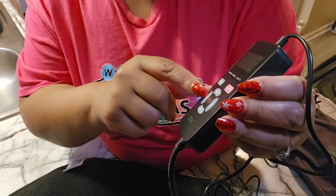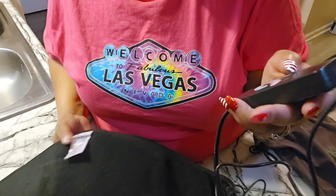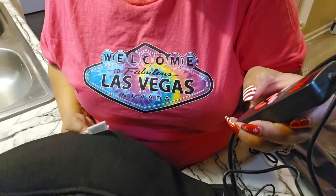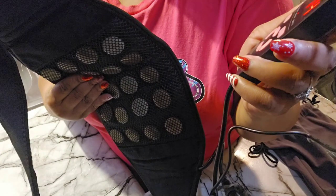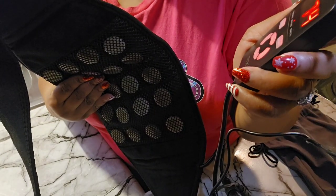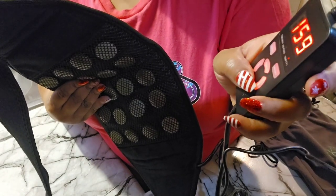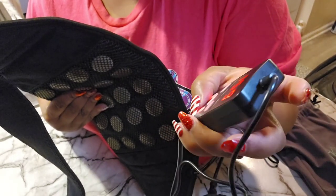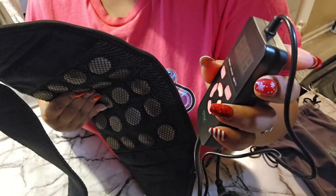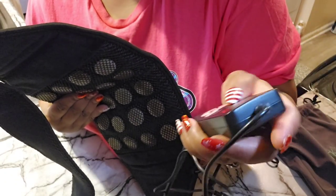The remote control has on/off, vibrate, temperature, and time controls — and if it's too hot you can decrease the temperature. So let's turn it on. I can see the vibrating, and it's heating. If you want it hotter you can increase the temperature, and if you don't want the vibration you can turn the vibration off.